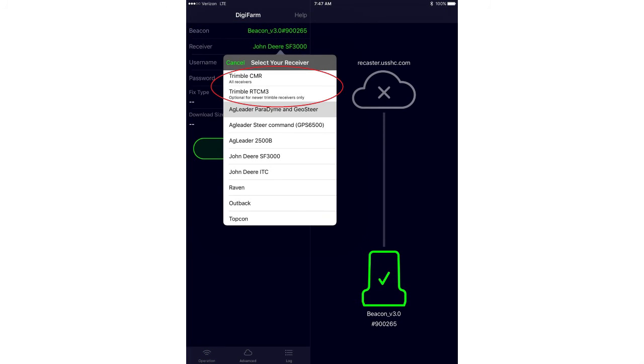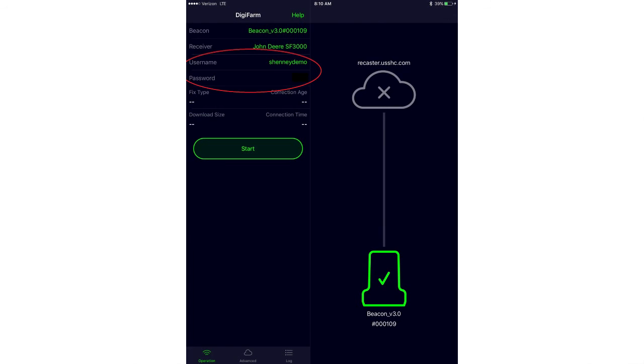The receiver type we're going to select next is going to be Trimble RTCM or Trimble CMR, depending on whether it's a receiver capable of running RTCM data. Most newer receivers are capable of RTCM, so we'll select Trimble RTCM, put in our username and password, and go ahead and hit Start.